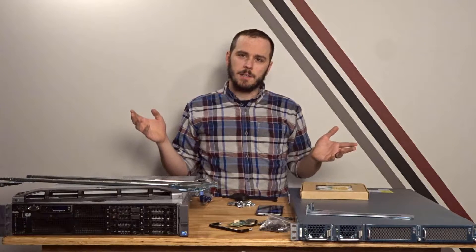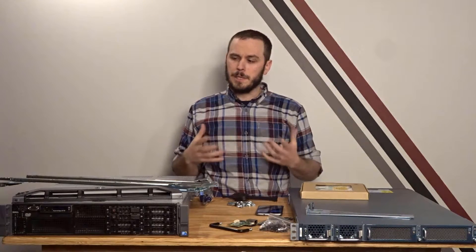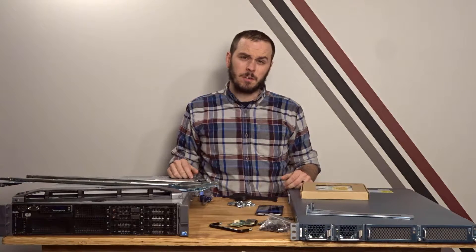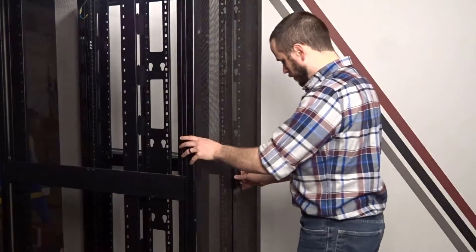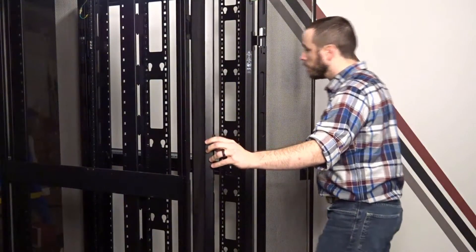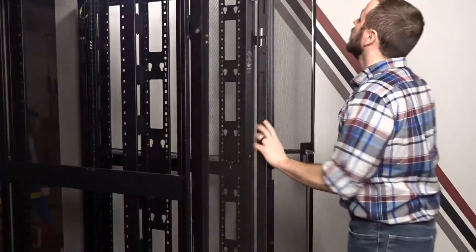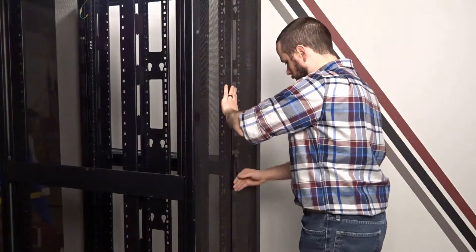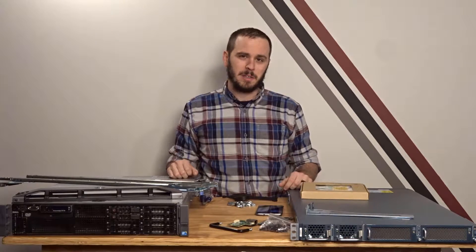The rack I got is an APC NetShelter 3100 — it's a really nice rack, but this one looks like it's been thrown down a set of stairs. I picked it up for 50 bucks on Craigslist. The double doors on the back were so bent they wouldn't close when I bought it, and one of the lower frame pieces was also a little bent, but I was able to hammer it back into shape. Eventually I did get the back doors in good enough shape that it was usable.